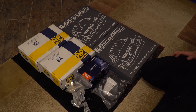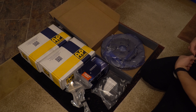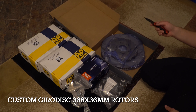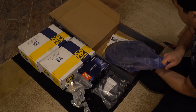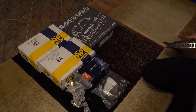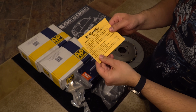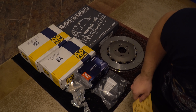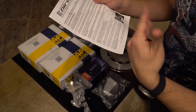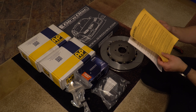So what's in this kit? Let's unbox it. Here we have our rotors — these are the gyrodiscs. The rotors are 368 by 36 millimeters. The gyrodiscs package usually includes instructions on how to bed them in, how to install them, some best practices, and some safety information. Definitely read them.